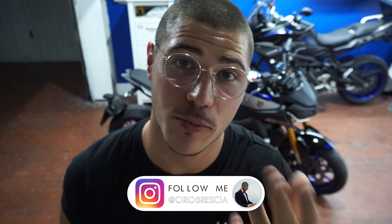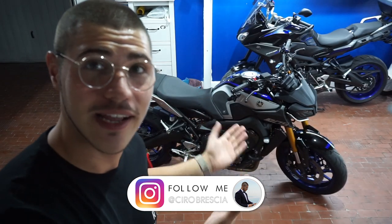Ciao ragazzi, benvenuti in questo nuovissimo video. Volevo registrare questo video per farvi vedere delle modifiche che ho fatto alla moto, che su Instagram sono state spoilerate ma sul canale no. Colgo l'occasione per ricordarvi di seguirmi sul mio profilo Instagram. Ho da poco aperto un profilo anche solamente per lei, lo troverete qui sotto in descrizione.